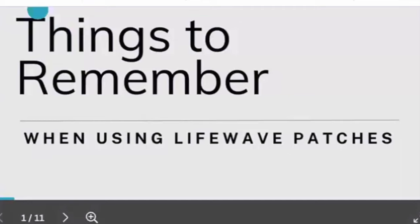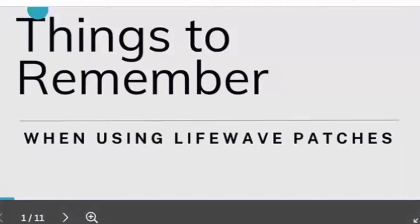Now I'm going to share my screen and go over a few more things that would be helpful for you to know about using the X39 patch. So, things to remember when using these LifeWave patches.